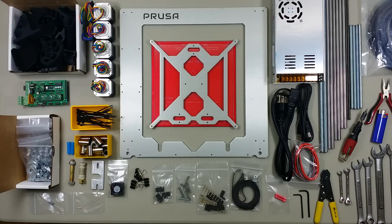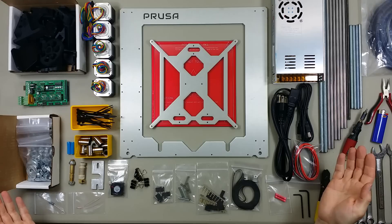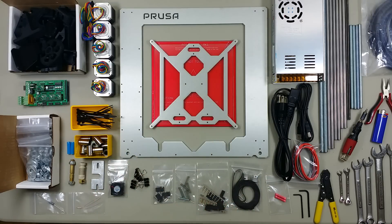Hi, I'm Aaron with Northwest RepRap, and I want to let you know that you can build a 3D printer, and I'm going to show you how. More specifically, I'm going to show you how to build a Prusa Mendel Iteration 3, and this will be a demonstration of how to assemble the kit at Northwest RepRap, or nwreprap.com. I'm going to give you a quick overview of what's included in the kit, which will also be an overview of what you need to build a Prusa i3, as well as the tools and supplies that you'll need.